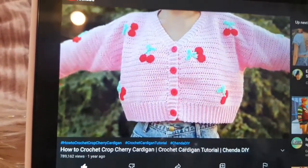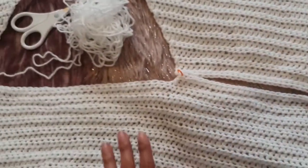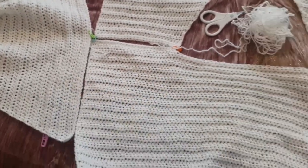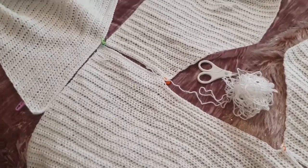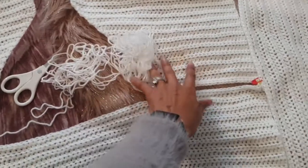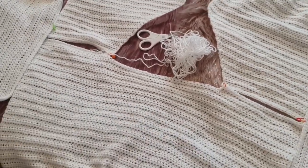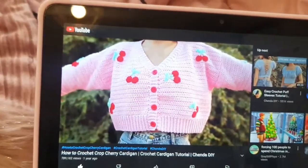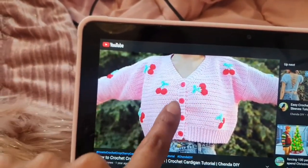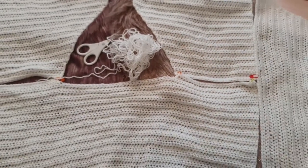Hey guys, welcome back to Time for Tea. I'm making this cardigan and I was making a TikTok for it and thought, why not make this into a video? So here is what I have right now - my camera's doing that thing again. I have the sleeves done, the front and the front two panels and the back. I'm literally just going to sew this together now.